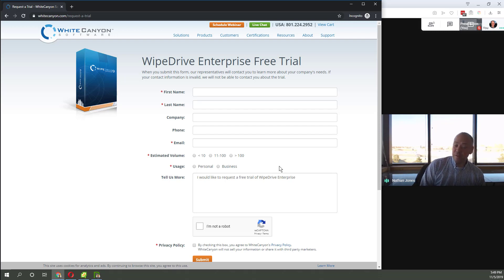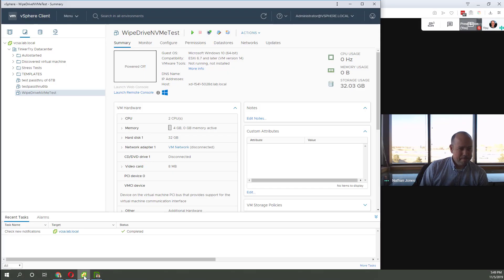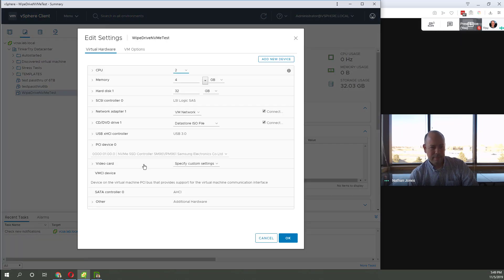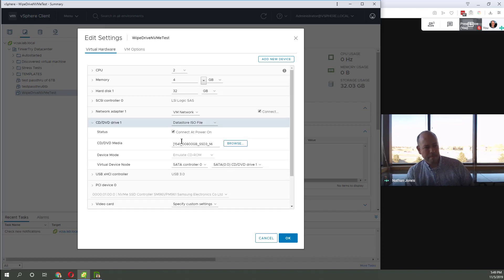Without an activation code, it won't actually let you wipe the drive, but you can see everything else besides the actual wiping completing. Now let's get into the product. I'm going to fire up my vSphere HTML5 interface — I've got a VM here that I've created and I'll point out the settings. I have a PCIe device, an NVMe drive — a Samsung 960 — passed right through to this Windows 10 VM. And the White Canyon software is mounted as an ISO; it's a variant of Linux that's going to boot.